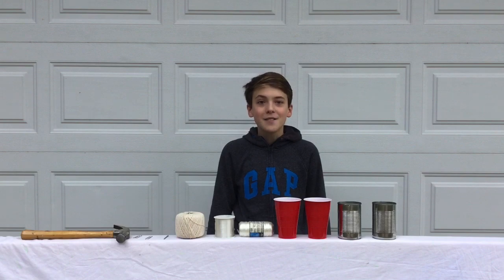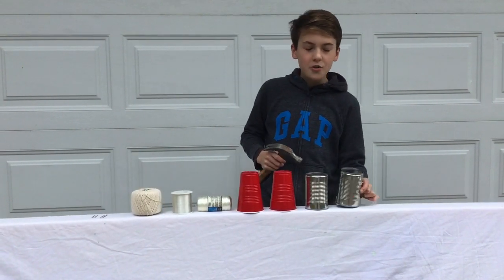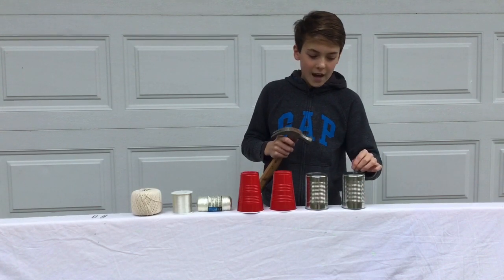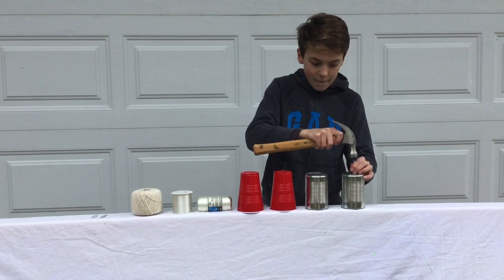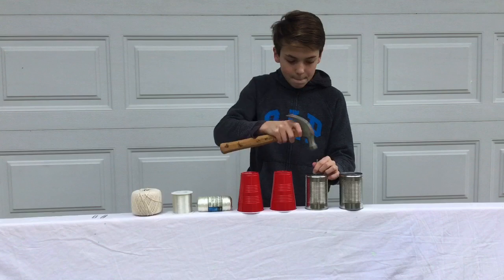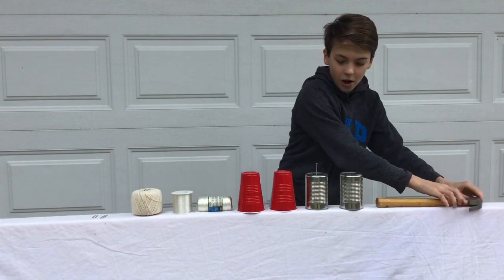Let's get into how to make it. The first thing you're going to do is find the center of your cups. We just used a ruler and ran some lines and drew a dot. Then what you're going to do is take your hammer and your nail and just make a little hole. We'll do that on both of them. Now we have two holes in our cans.